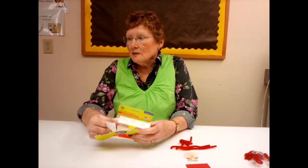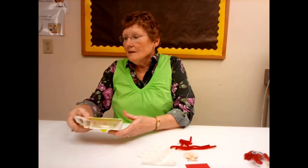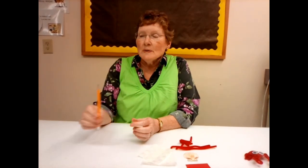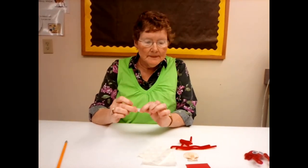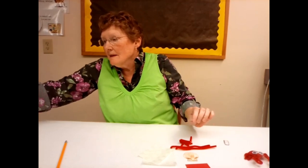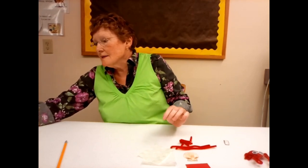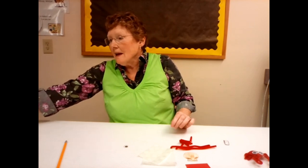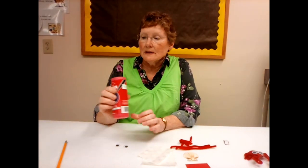You need some glue dots, scissors, and a pencil, and a magnet, and a couple of googly eyes, and you need to provide your own red acrylic paint.